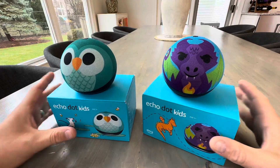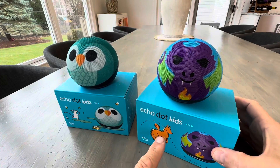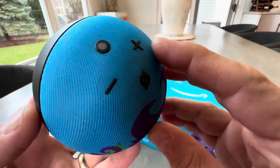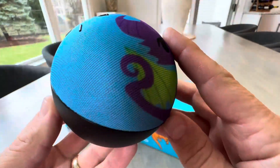Hey everyone, today we're taking a closer look at these awesome new products from Amazon. These are the Echo Dots for Kids, and they are super cool. As you can see, you have a couple different designs here. It's basically just an Echo Dot, but it has this custom screen with a printing on there.